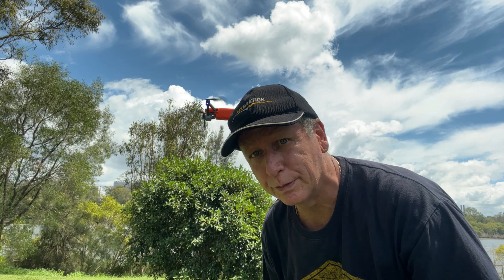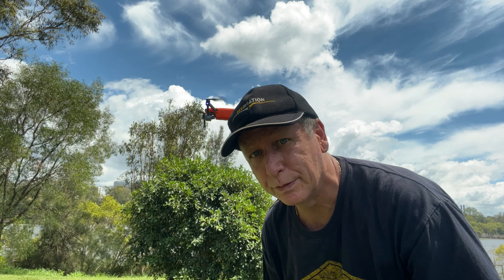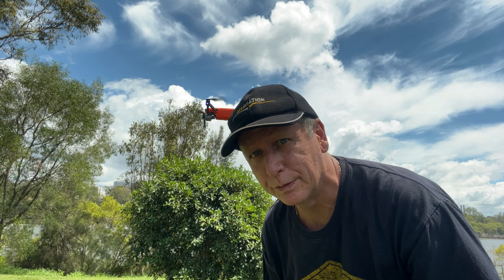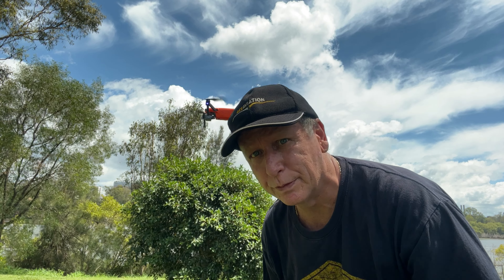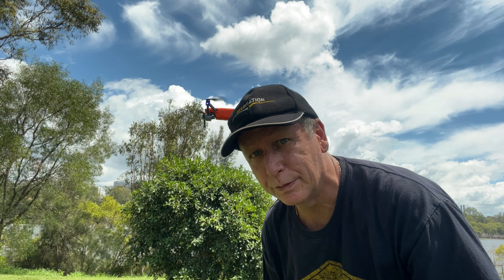Here we are again. Now we have the Light Plus. I didn't have any problems with this aircraft with the shaking before, but I've done the firmware update anyway and we'll take it for a flight. Here we go.